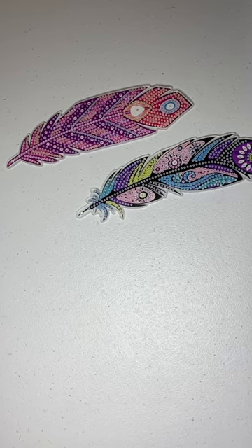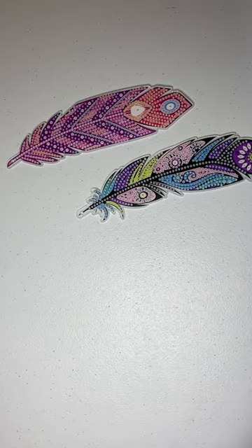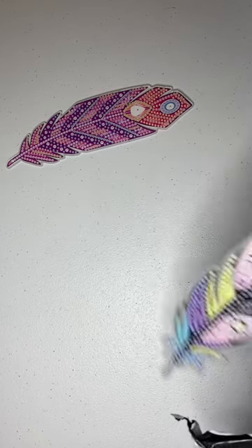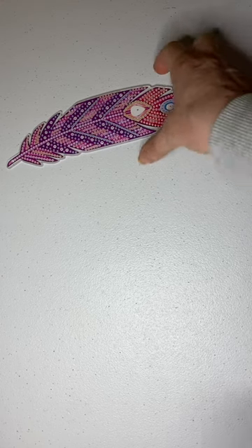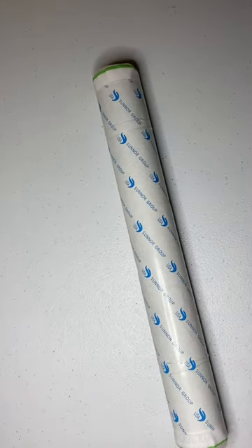These were the feather bookmarks. Let me put them back in the packaging. The next one is a painting — it is a lotus painting. I'm doing my whole bedroom in lotuses. I already opened it. It is a double-sided adhesive, which I'm not crazy about.